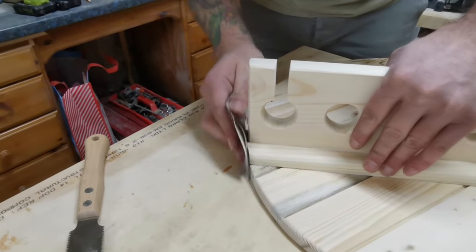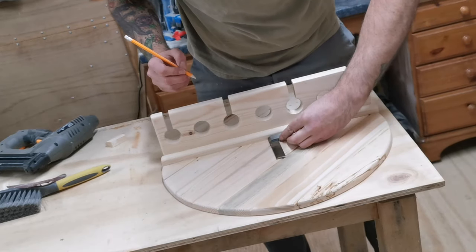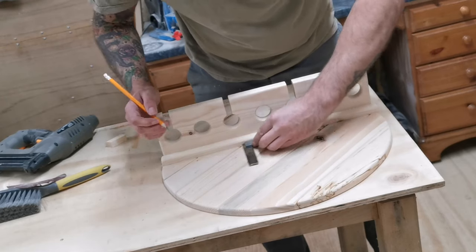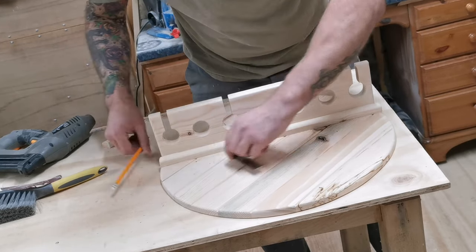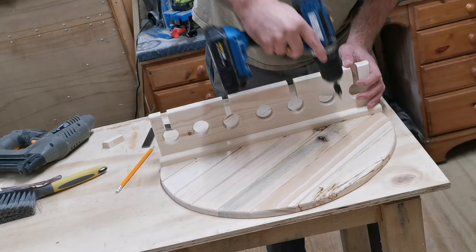I use the engineer's square just to mark out where I'm going to put the holes to attach it to the wall later. I position these just where the wine bottles are going to be, so when it's fully laden the screws attaching it to the wall will be hidden by the wine bottles.